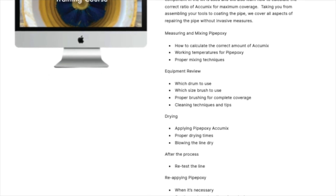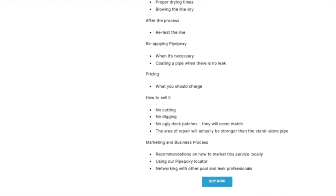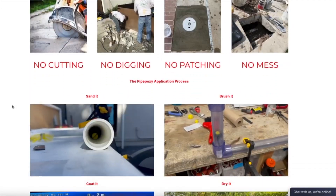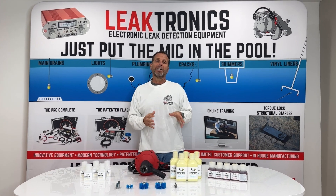If trenchless pipe repair is new to you, the course will teach you the proper pricing, marketing, and selling this service. We launched Pipepoxy a few months ago, and it's already a success. That's how easy it is to get the Pipepoxy done.